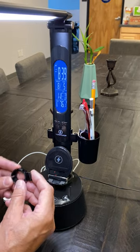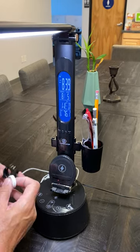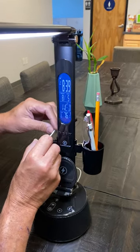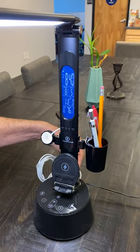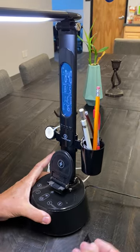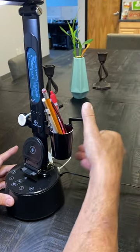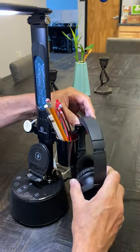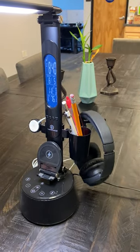There's also another clip that's designed to hold the Apple Watch charger, and it is easily installed by inserting it in the slot, taking your Apple Watch charger, sliding it in, taking the USB end of it, and plugging it in the back end of the lamp. There is also another clip that goes in the slot in the back, and what this is for is to hang your headphones. So all this reduces a lot of clutter on your desk — it's very convenient.